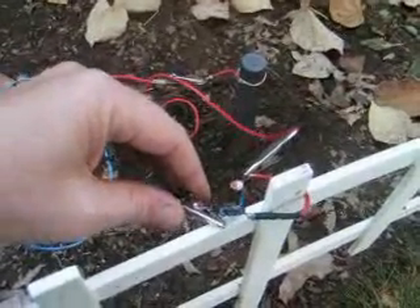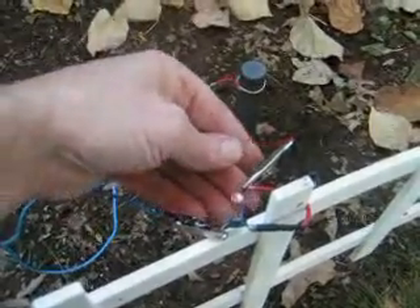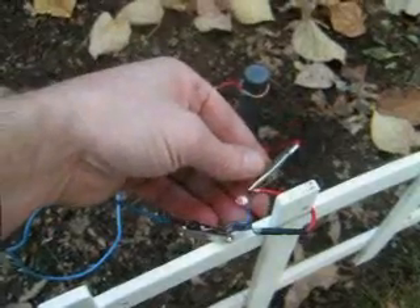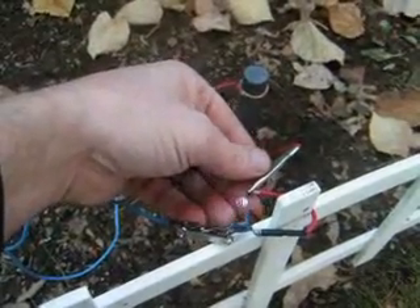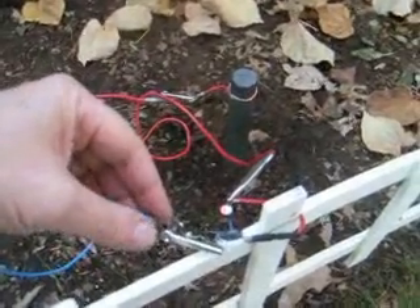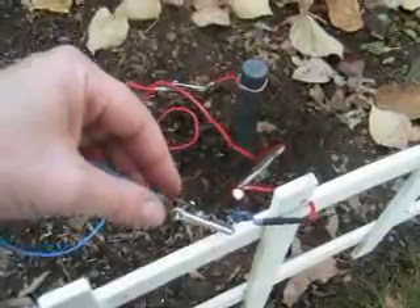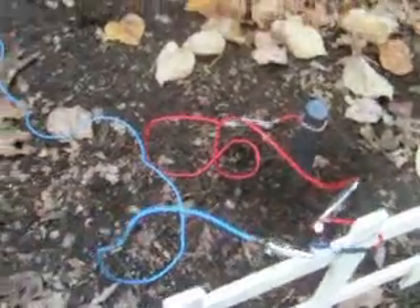I don't know exactly what the capacitor is doing, because you can short it out and have it dead and it'll still light it fairly bright. I don't know if it's doing something with the amps or the volts — I really don't understand a lot about electronics. But there's an Earth battery.